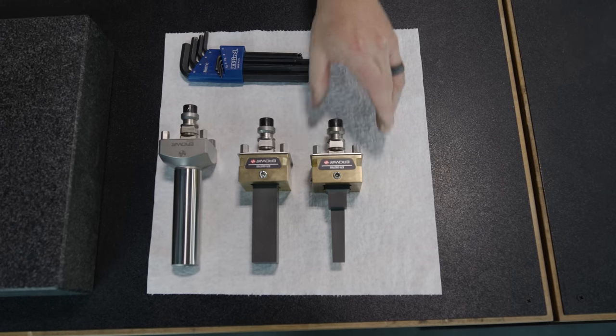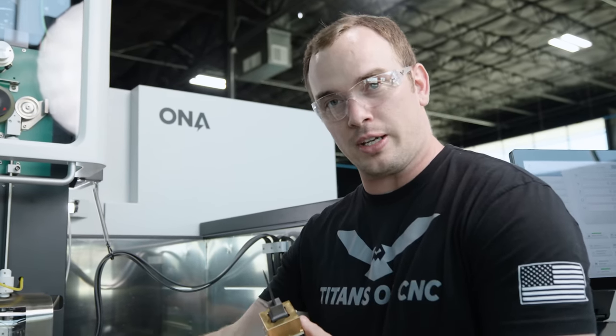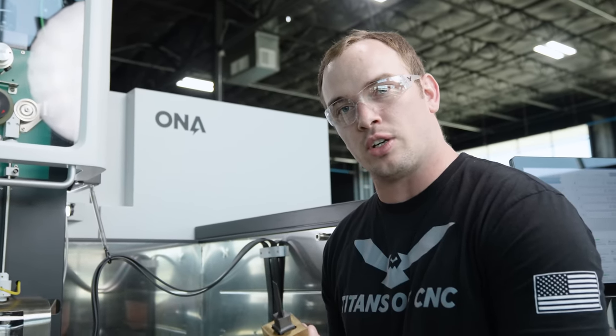For this burn we're going to need two electrodes, so this is only our roughing electrode. I'm going to load another piece of graphite into our fixture and cut our finishing electrode, and then we'll head over to the sinker and set up for our burn.